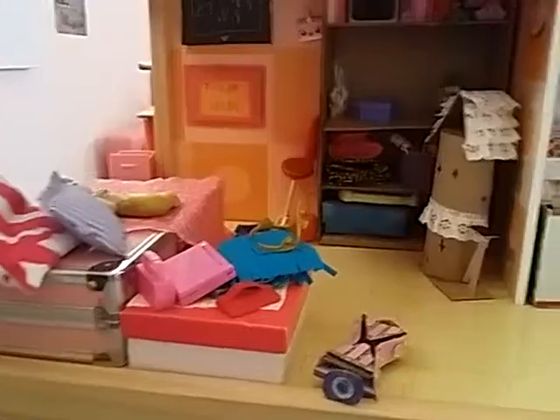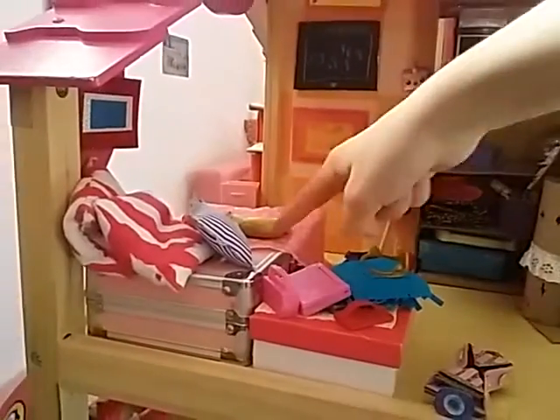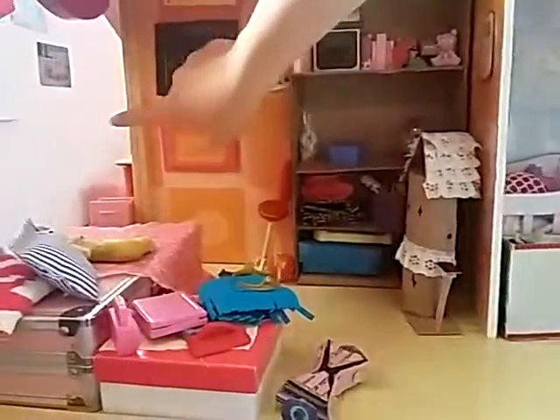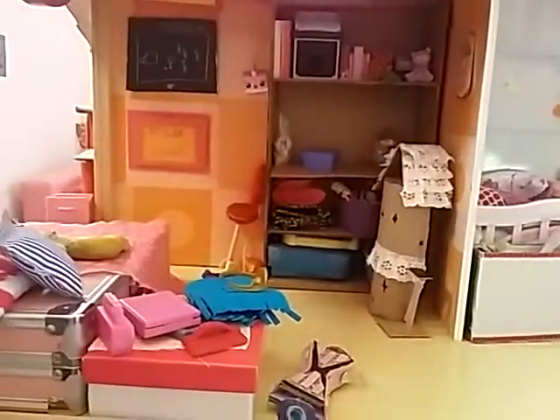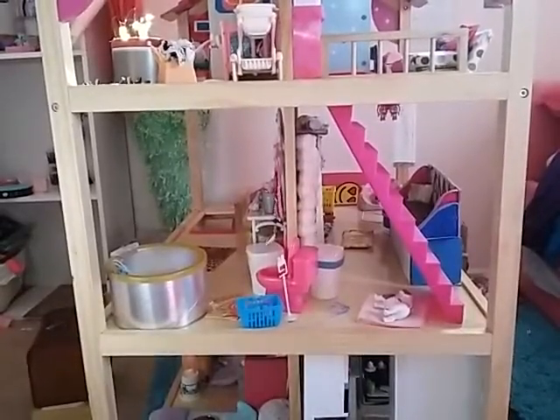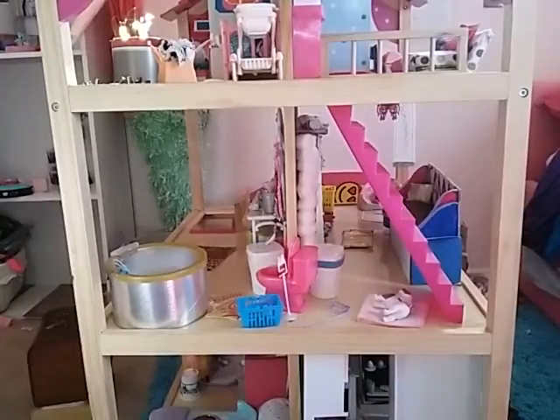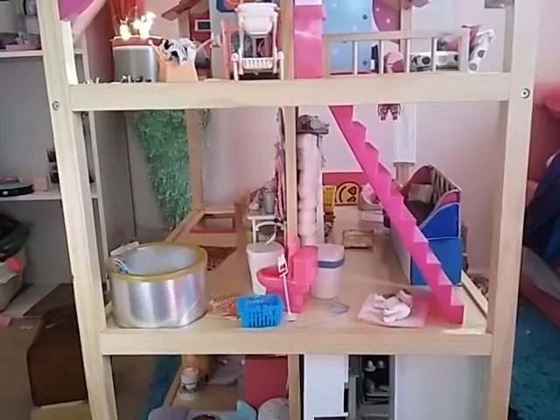Moving over to the teenager's room, she has her bed, her nightstand which is filled with teenager stuff, she has a hoverboard, a dollhouse, a bunch of other things, a chair, a purse, these posters, and that little homework thing. So that is my new tri-floor So Chic Dollhouse tour. I know it was really short and not very detailed as my tours normally are because I'm running low on time for my camera, so I'll see you in my next video, bye guys!